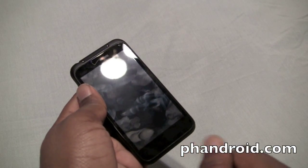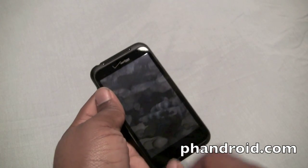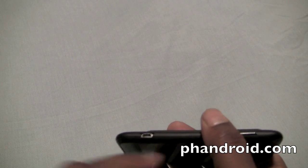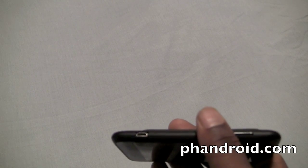Although we would have preferred if Verizon kept the optical trackpad for navigation, HTC Sense does a good enough job with that anyway. We also would have hoped for an HDMI port somewhere along the bottom, but that's because the multimedia experience on this device isn't that great.